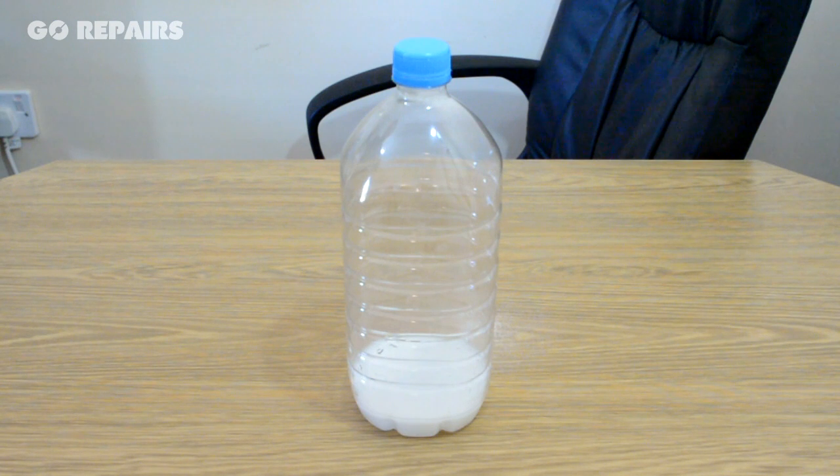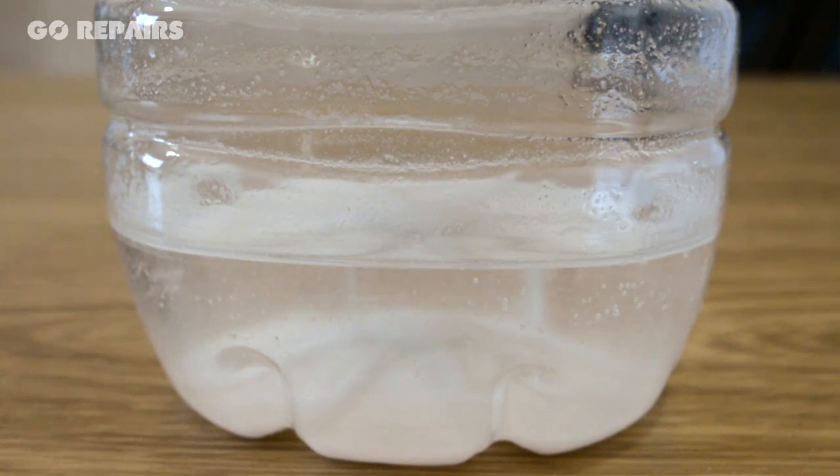If you haven't got a lid, you could just use your hand. This trick works because the acetic acid found in vinegar is reacting with the sodium carbonate that's in bicarbonate of soda to produce carbon dioxide gas.